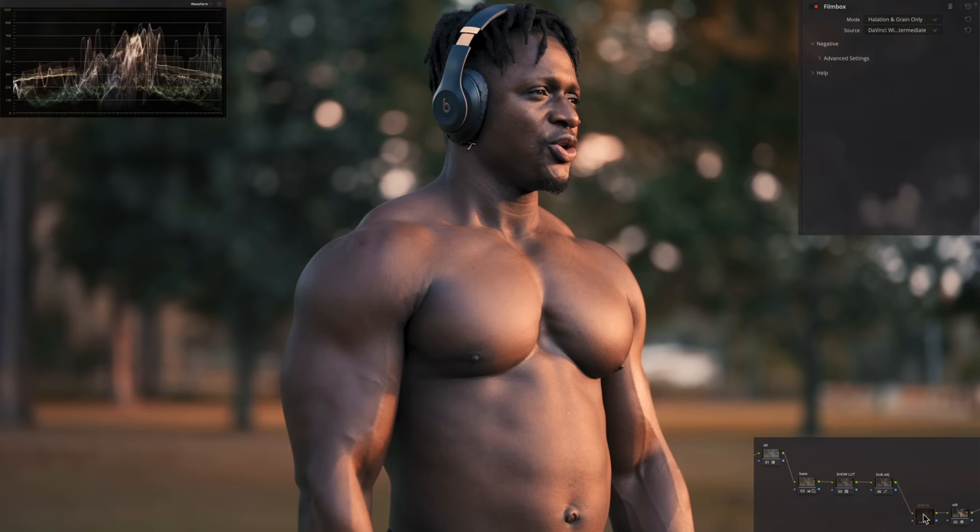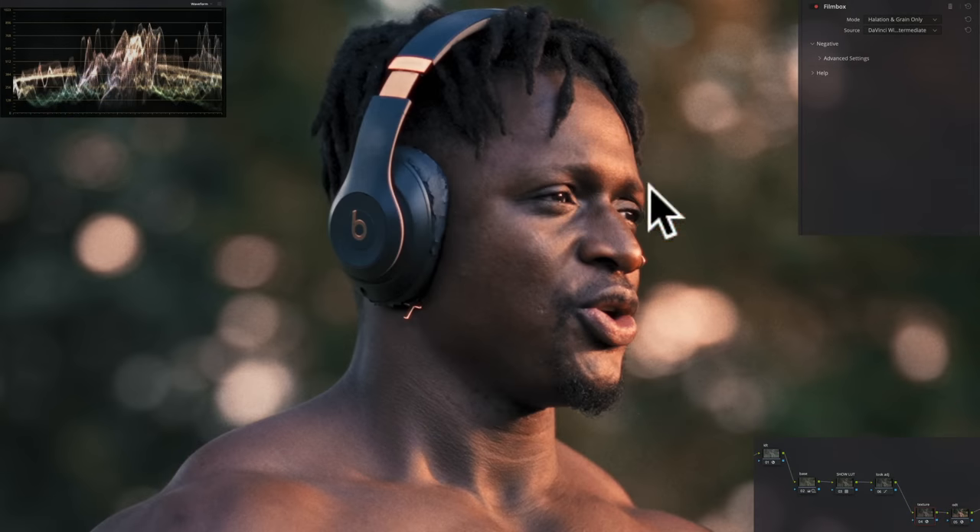So I'm going to turn on texture. I'm using a film box for texture and it does a lot — look at his eyes right here and what it's doing. Also look at the grain I'm using. Halation is set to super 35 millimeter, and I've made some adjustments there.